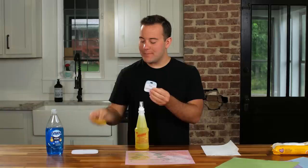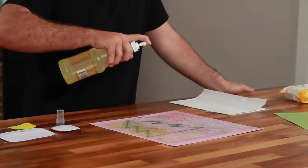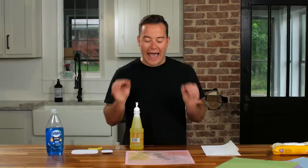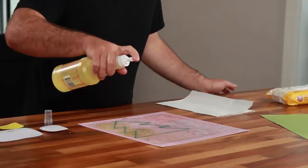To clean your Cricut mat, take the LA's Totally Awesome and spray it over the mat — you want a nice even coat. Once you give the mat a nice even coat, let it sit for three to five minutes. This is going to free up those fibers from the adhesive. Make sure it's coated evenly and you can be a little more generous than you think — we've never had a problem with over-spraying, only under-spraying.